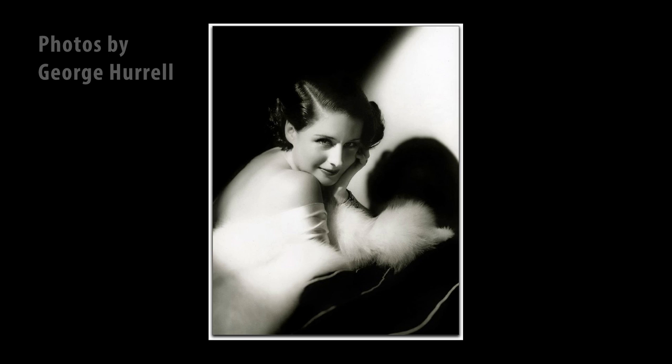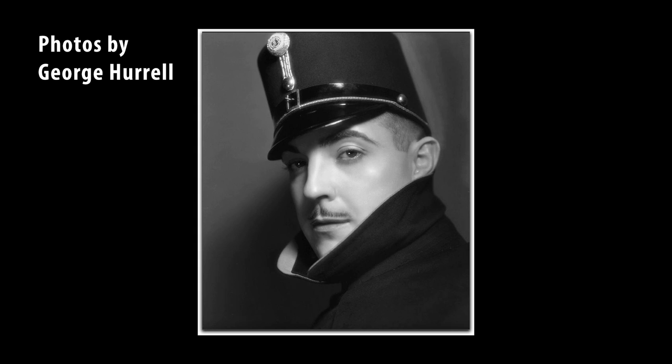Hi, I'm Lee Varis. And I'm Bobby Lane. Together we have a really exciting workshop coming up in Los Angeles at the Los Angeles Center of Photography. It's Hollywood lighting in the Hurrell style. We'll be talking about the master George Hurrell and how he sculpted with light to create that iconic Hollywood glamour kind of imagery.